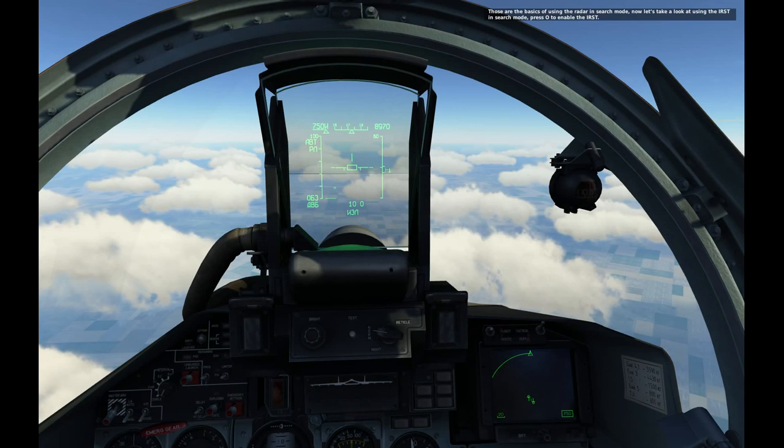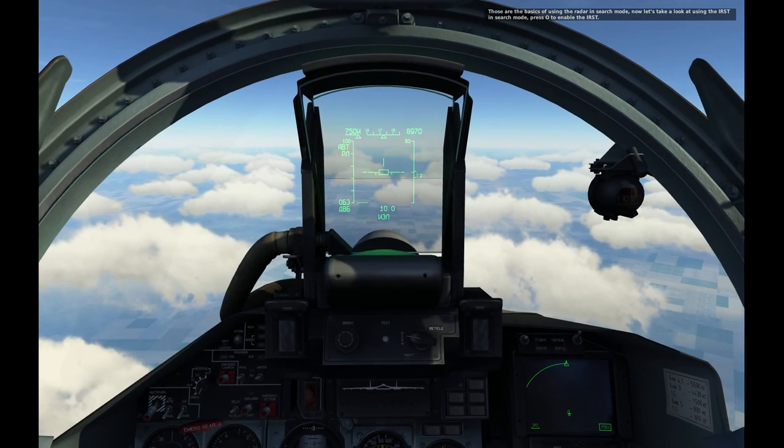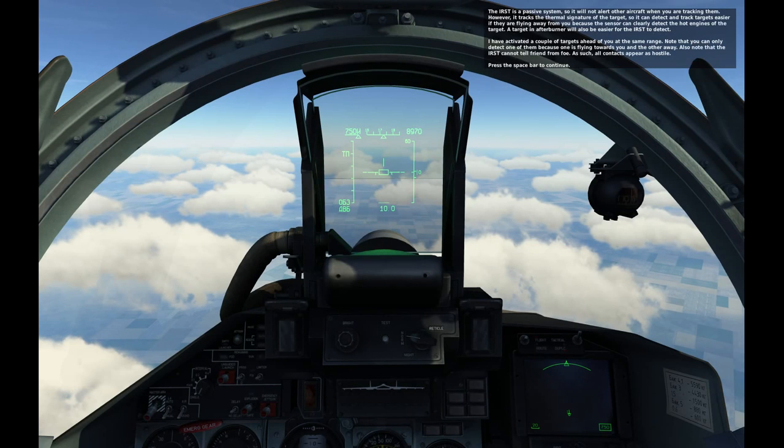Those are the basics of using the radar in search mode. Now let's take a look at using the IRST in search mode. Press O to enable the IRST. The IRST is a passive system, so it will not alert other aircraft when you're tracking them. However, it tracks the thermal signature of the target, so it can detect targets easier if they're flying away from you, because the sensor can clearly detect the hot engines of the target.